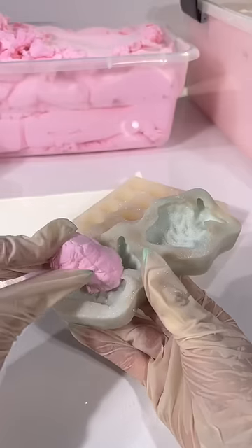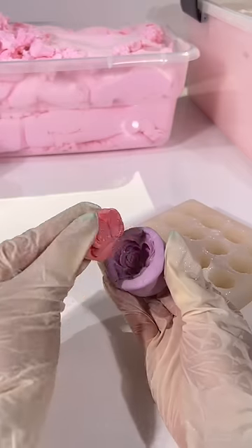Now we're going to make the clay add-ons. We're going to use a mold to make your strawberry, flour, and taiyaki clay pieces.